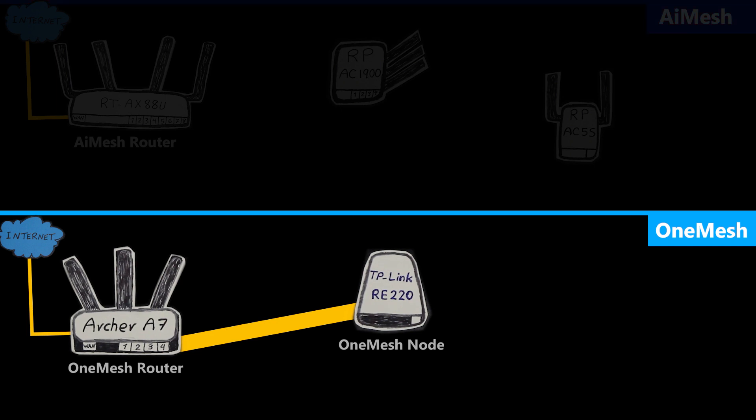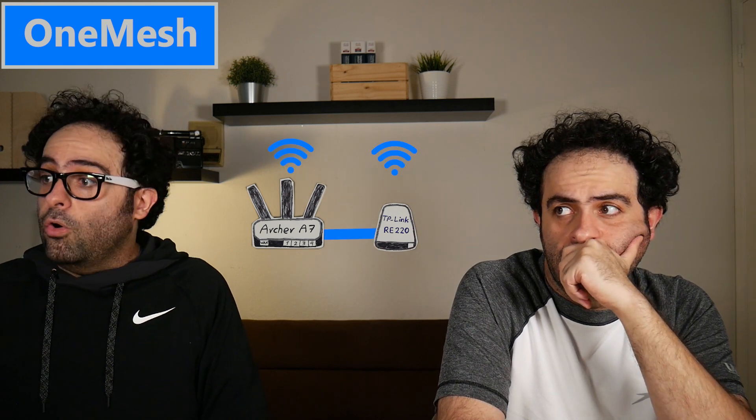I prefer the AI Mesh approach: if I have an ASUS router and later upgrade to a new one, I can use both together to create a whole-home AI Mesh system — it's like an extra feature. On the other hand, with One Mesh, if I buy a supported TP-Link repeater, not only can I use it as a standard repeater, but I can also set up a whole-home One Mesh network, and this option is more likely to cost less.